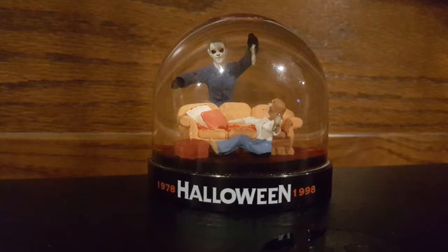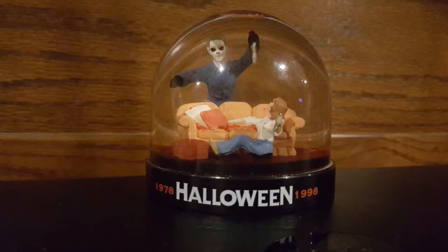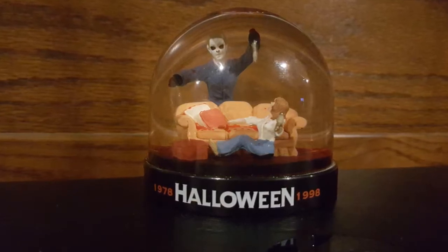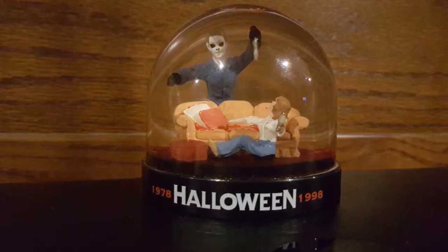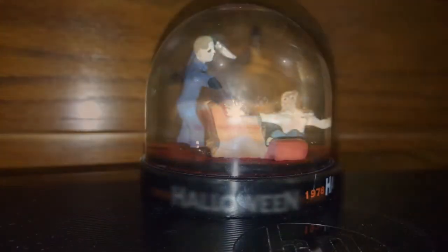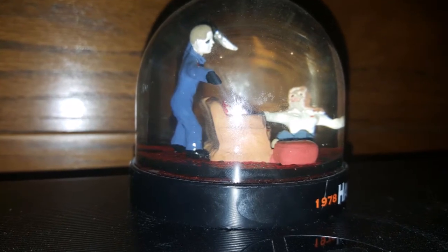But in the film this scene is from, Michael actually wears a forest green jumpsuit. They did, however, get Laurie's outfit correct, and the couch is correct, but two small details they got wrong were the pillows and the bag with the yarn. In the film, the pillows are the same size, and the red pillow is actually closer to the arm of the couch, with the tan pillow being closer to Laurie. The bag of knitting yarn actually isn't present at all here. As you can see, there is red glitter all over the bottom of the globe, and if you shake it up, you get a major bloodbath.